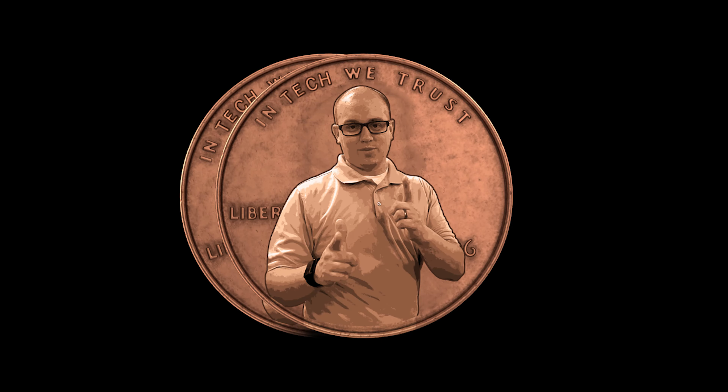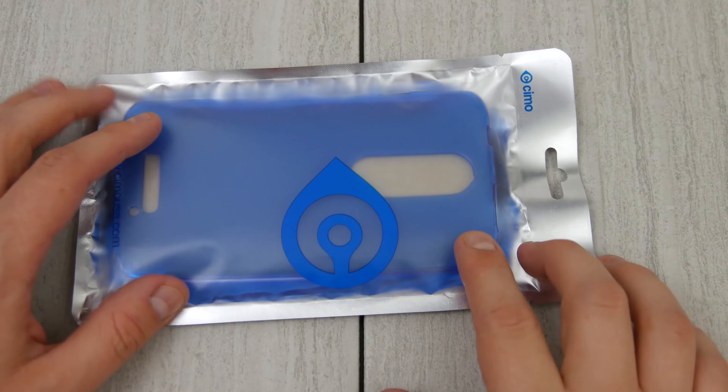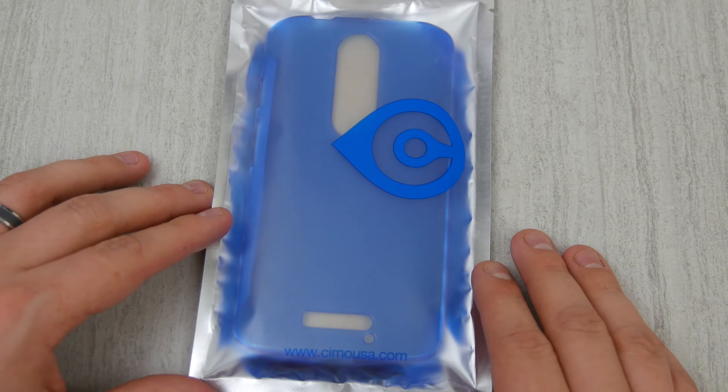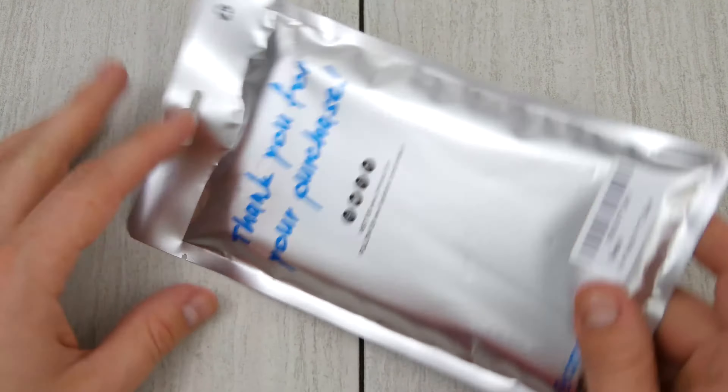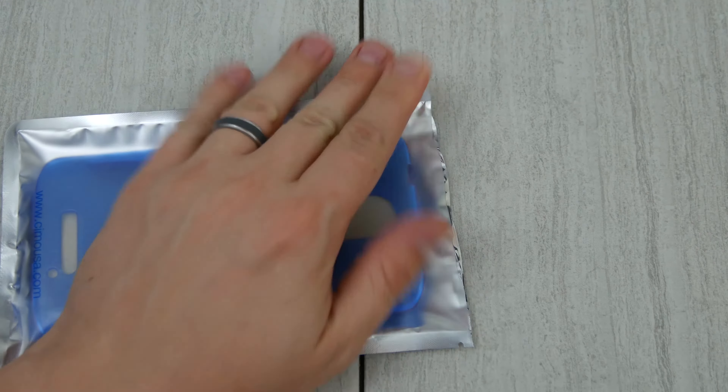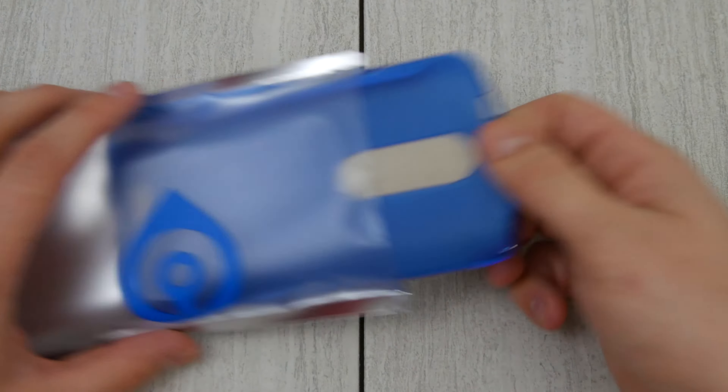Hey everybody, Cory from i2cents back to bring you a case opening and a little bit of a review for the Droid Turbo 2. This is a Simo case and you can see it's definitely a blue case in there. Pretty basic packaging on this, just a kind of a zip bag. I'll go ahead and just crack this open and take a quick look at it.